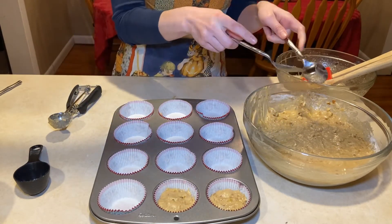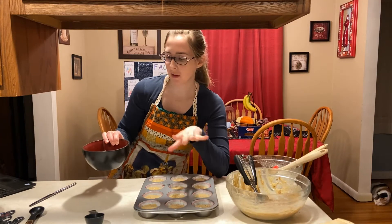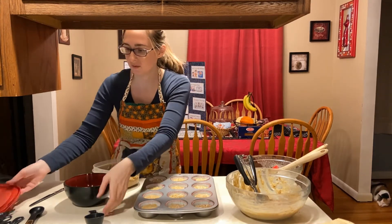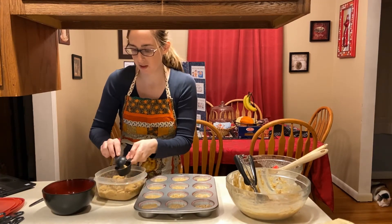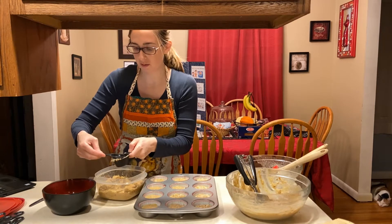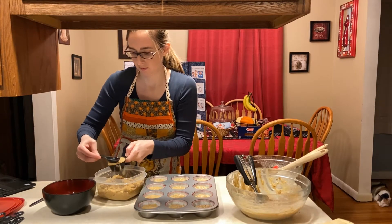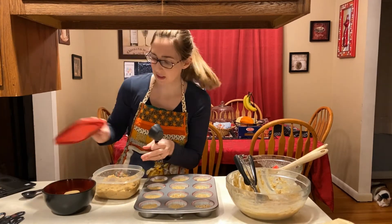I'm going to finish filling these all up and then pop them into the oven. For the crumb topping, I'm going to use three tablespoons of chopped walnuts and one-fourth cup of brown sugar. I'll pack the brown sugar into the measuring cup, press it down, level it, and then stir the ingredients together.